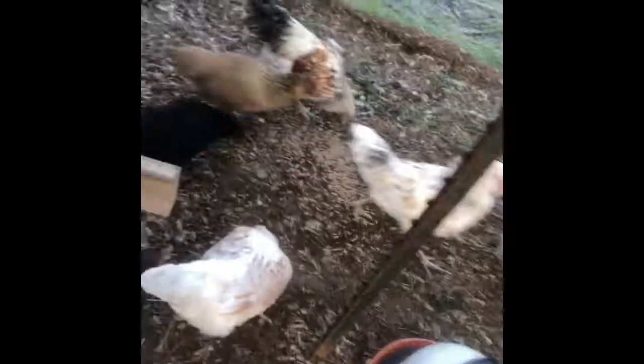Same chickens — and there's our rooster. Our rooster has learned how to crow. Hopefully you get to hear it a couple of times on this video — it's super exciting.